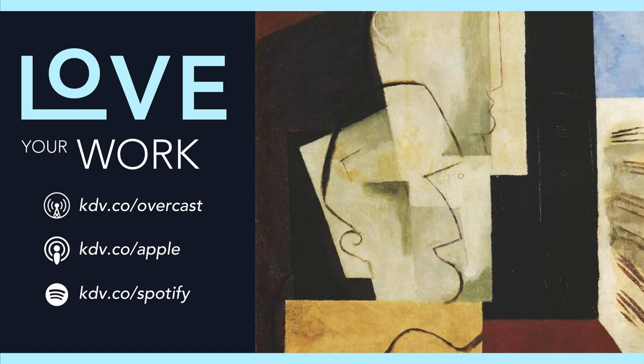Michelangelo faced what I call the Finisher's Paradox. There's a contradiction that happens when you try to ship your work. By the time you're done, you can already do better. You learned in the process.